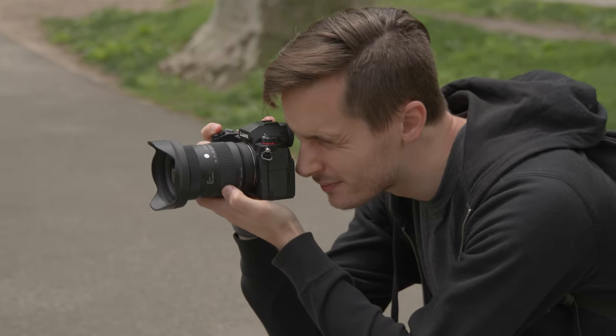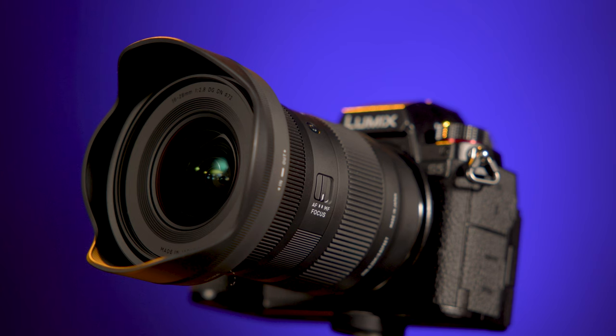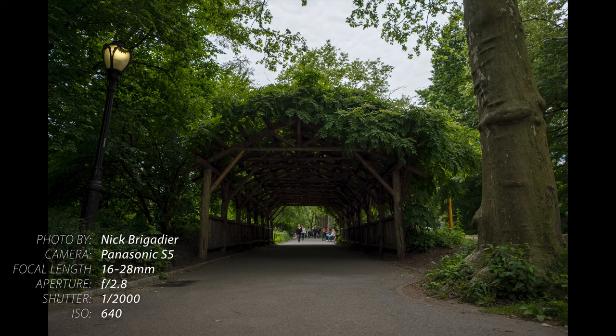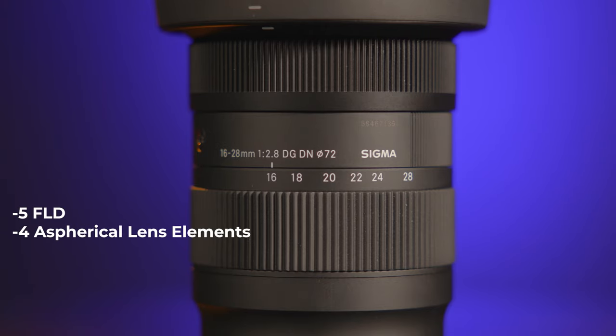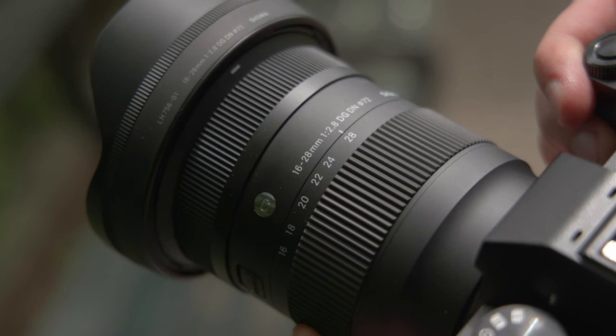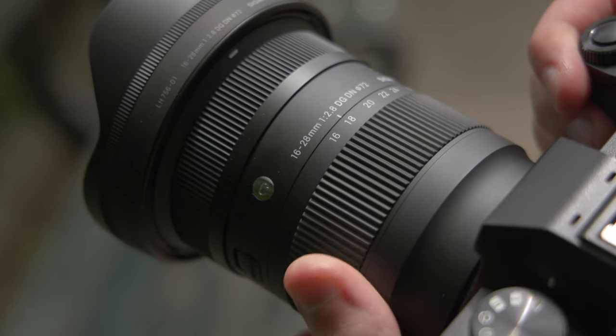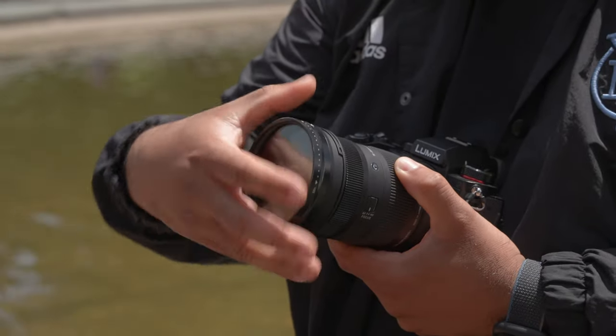With its excellent field curvature correction, the 16-28mm f/2.8 DG DN achieves exceptional edge-to-edge sharpness, which is essential for most wide-angle applications. It boasts five FLD elements and four aspherical lens elements to ensure optimal image quality with minimal aberrations. The internal zoom mechanism keeps overall length consistent throughout the entire zoom range, helping it feel balanced — and with the center of gravity staying fairly constant, it's perfect for gimbal use, while a front filter thread allows filters to be attached more easily.